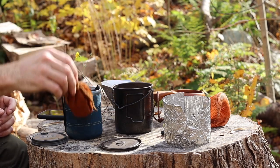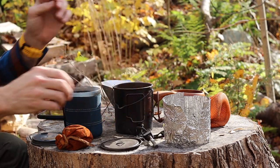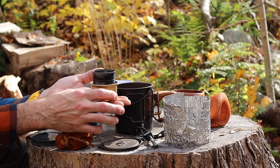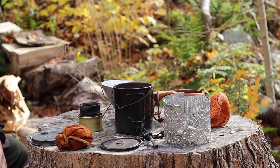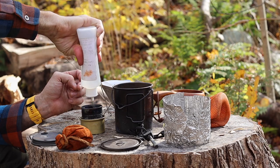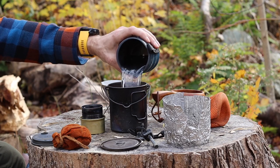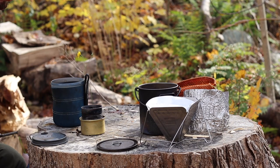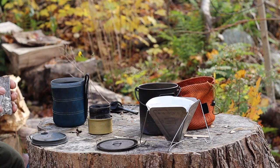Inside the pot is a Toaks titanium pot lid, a little carry case, a handmade windscreen made from a lasagna tin, and a GSI mug. There's my little coffee pouch — about five scoops of coffee — my travel ferro rod, and a little cat food can stove my friend Johnny made, similar to a Zelph stove or fancy feast stove. I didn't weigh the fuel, so that would be a little bit extra weight. It takes methyl hydrate.